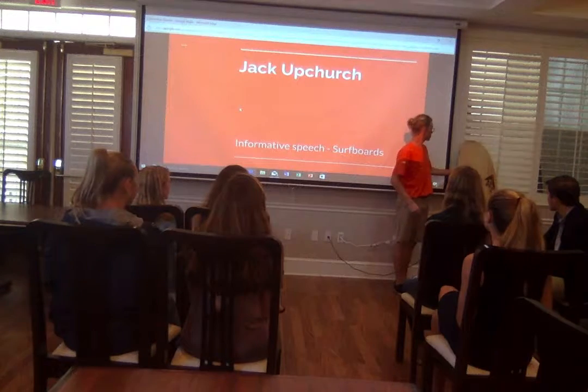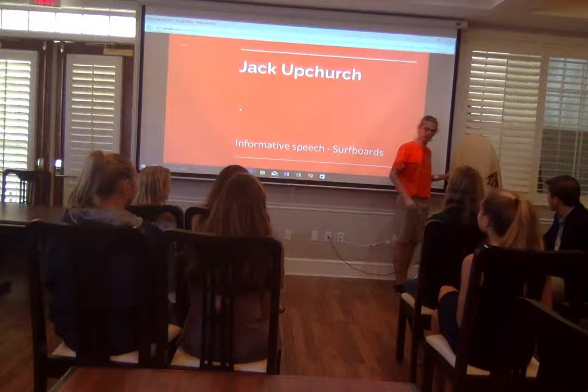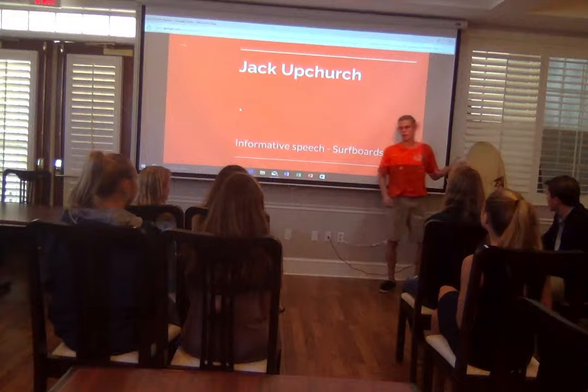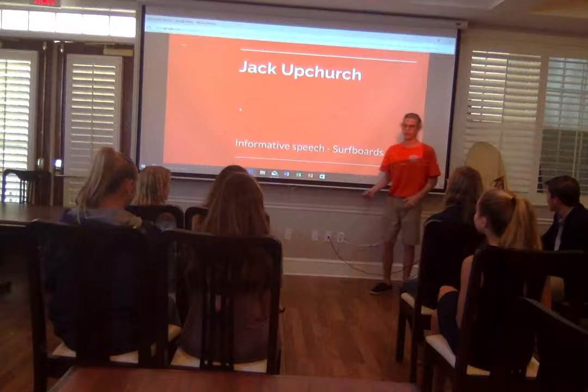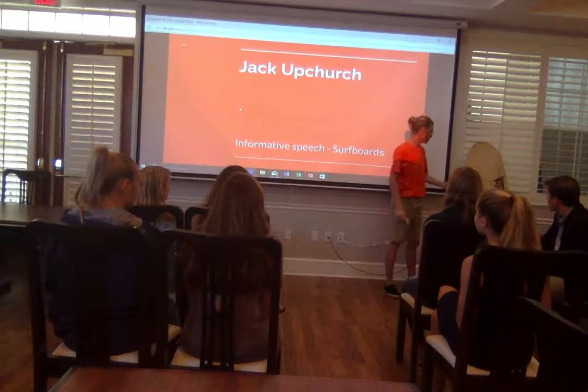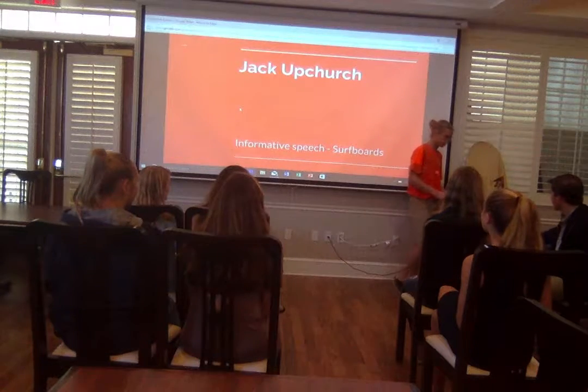I brought my own surfboard just to clarify some stuff. Today, we're going to be talking about the shape of your surfboard, the volume — exactly what that is and how it affects your surfboard — and we're going to be talking about the fins. First, let's break down the shape.